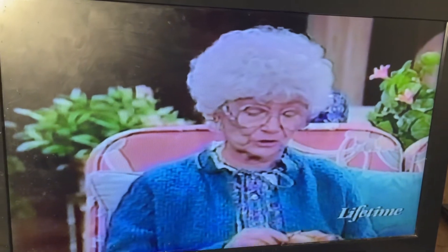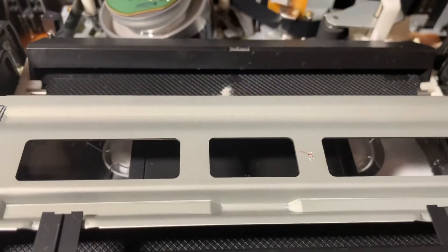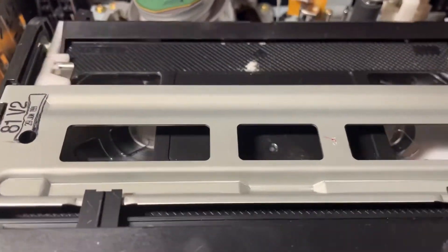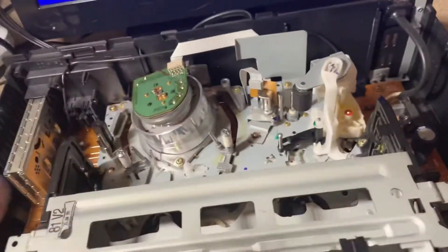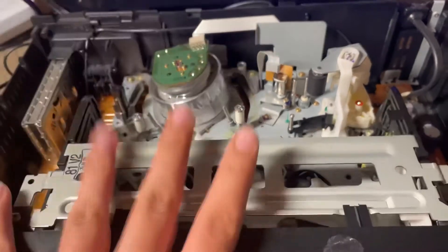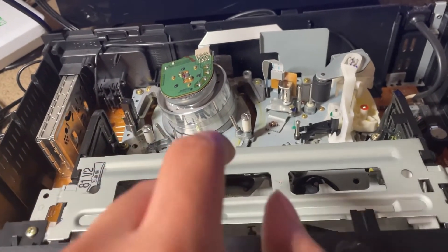Oh, it actually works! Let's press play. It's working — it literally works, that's great! Eject. So it works — that's great. I have some more VHS tapes for this episode of Will It Work, but I'm not going to tell you because it's going to be a surprise.